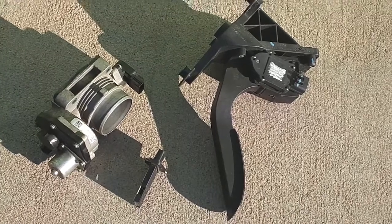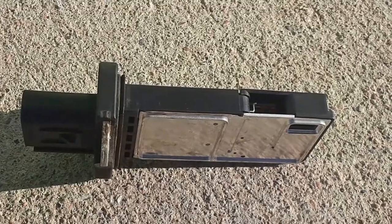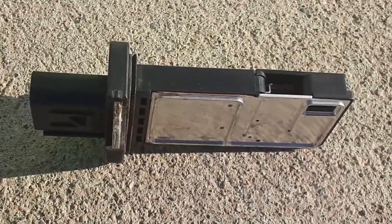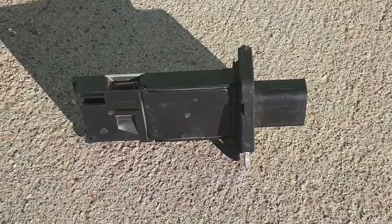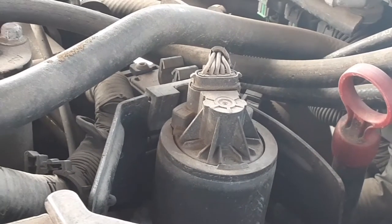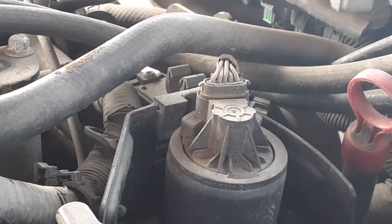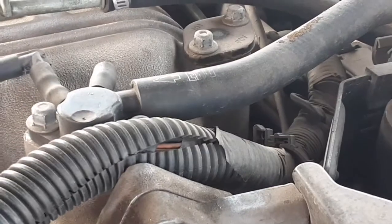If the car stumbles, dies, or has metered air issues, clean or replace the mass airflow sensor, or find the brake booster vacuum leak. Check the vacuum line to the brake booster on each end at the intake.